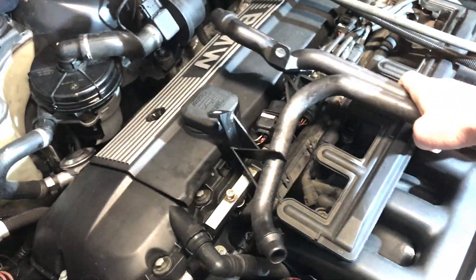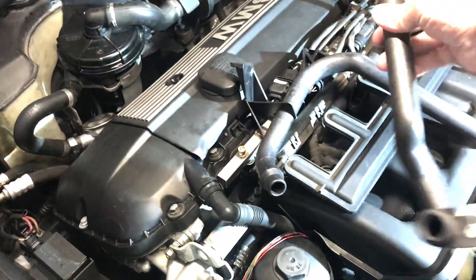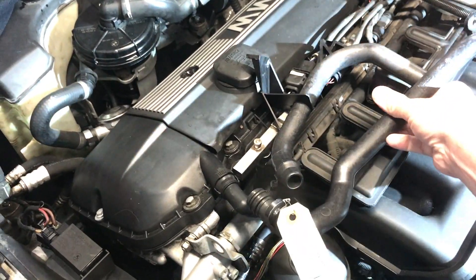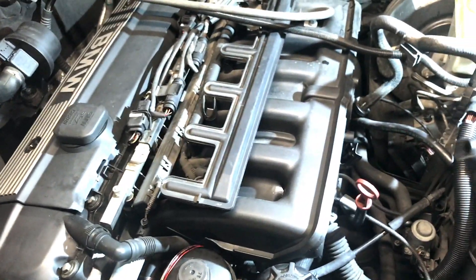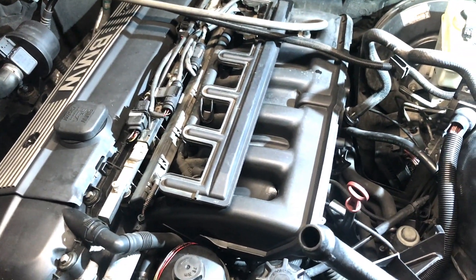These here are the pipes I'm talking about. They bolt into the side of the head, and then one goes sideways right there and the other one goes from the bottom just like that. Once we have it apart more, we'll be able to see what we're talking about.